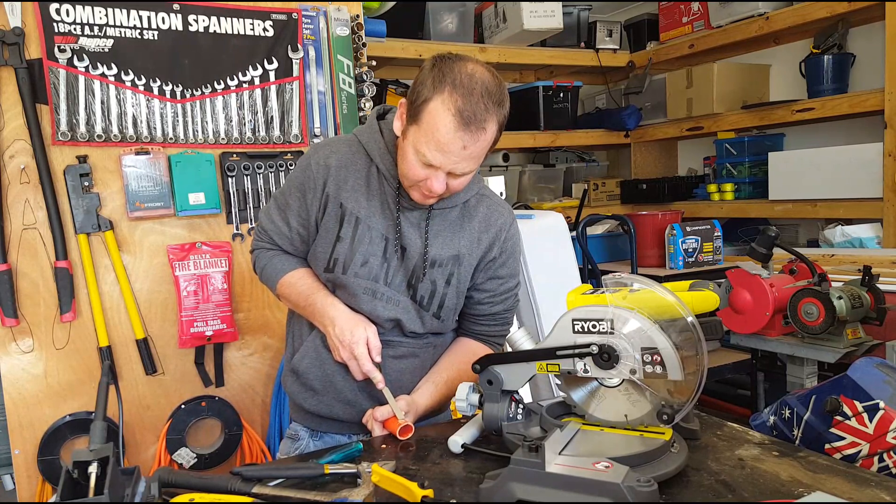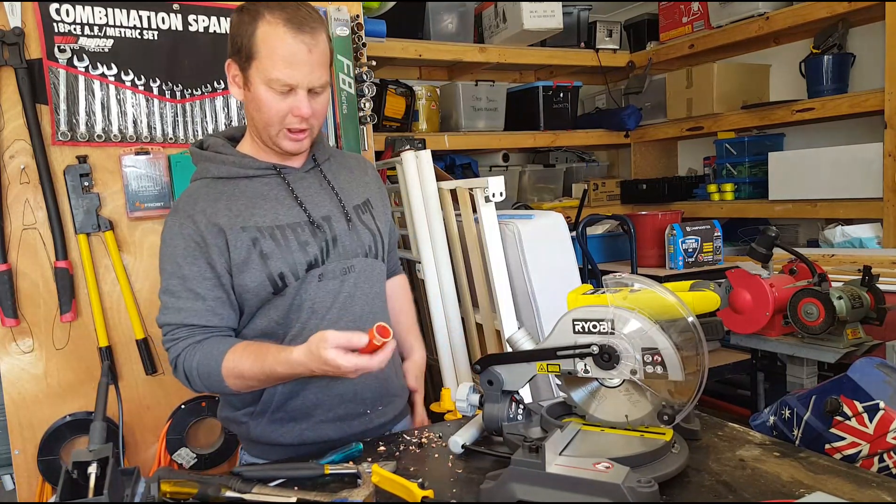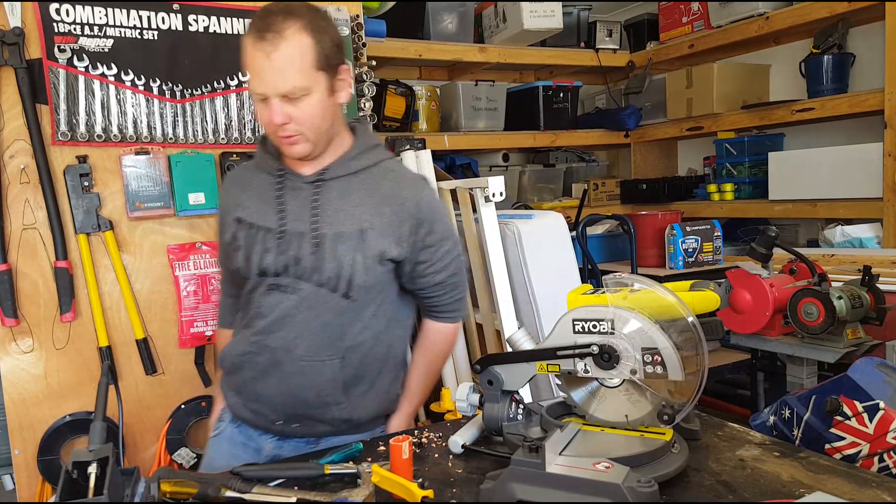Just be careful with your fingers. I'm going to drill a hole out of the side and through the bottom of the groove.